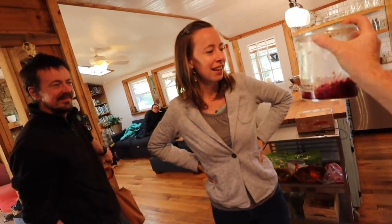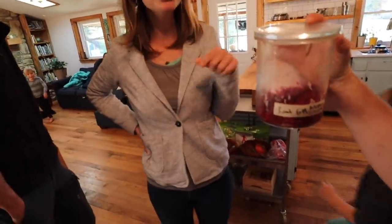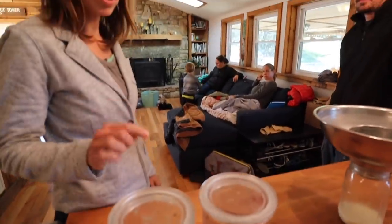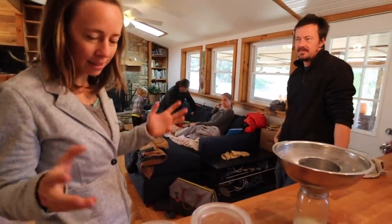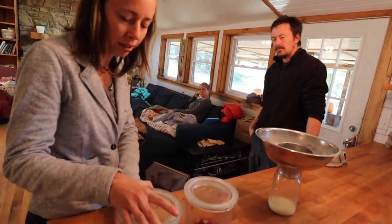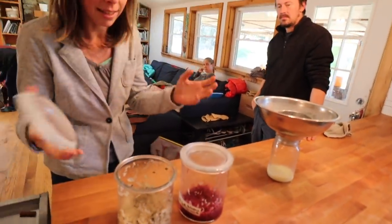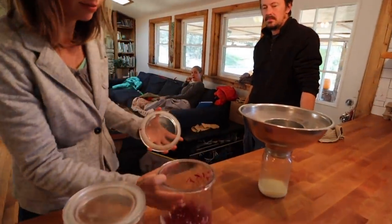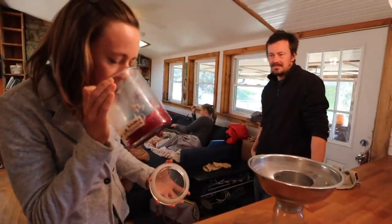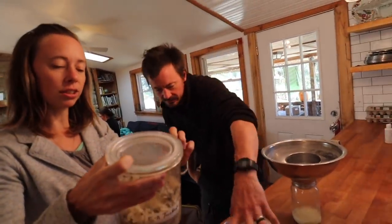Does it go bad? It's not bad — you can just tell if it could go bad. It could get moldy, but it hasn't. You can use your senses generally to tell — visually it looks good, there's no fuzzy mold, and it smells good. So why haven't we eaten it? Because I didn't know if it had gone bad.